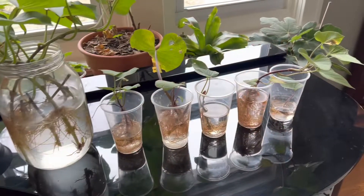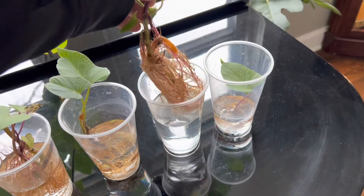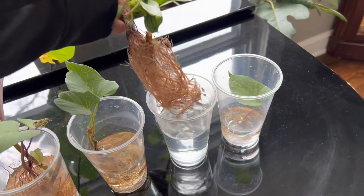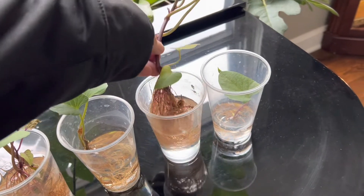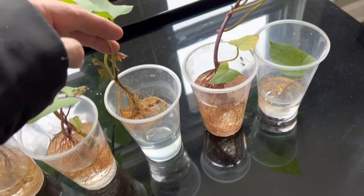Hello, I just want to do an update on my sweet potato plants. So these are the cuttings that I took, made a video on a few weeks ago. They are ready to go in soil, as you can see — very heavily rooted. This is sweet potato, the kind you get from the grocery store.